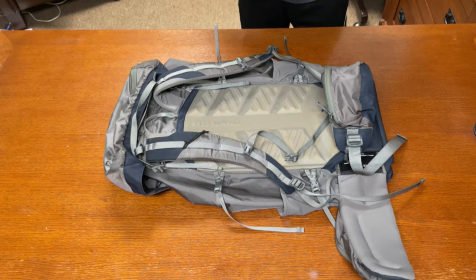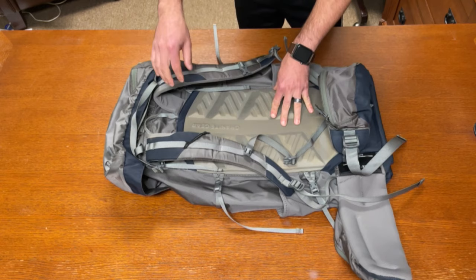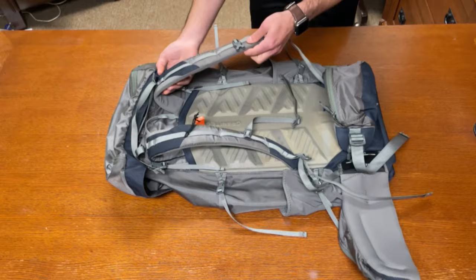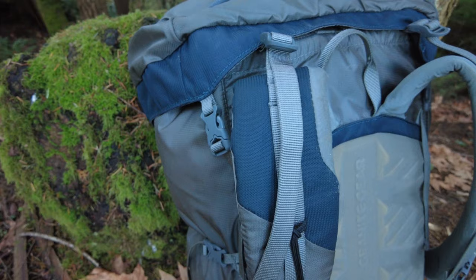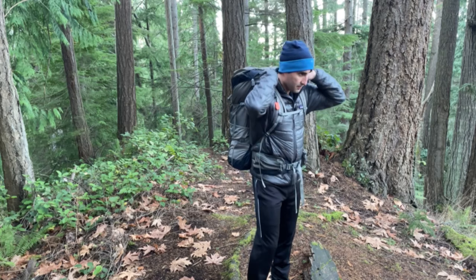The shoulder straps are sewn into the pack and are not adjustable, so make sure to test it out and get the right torso size before purchasing because you can't adjust them later. The shoulder straps are nice and padded all the way down. You also have load lifter adjusters at the top to provide a nice fit for your load, and you can bring the pack closer or further away from your back depending on your needs.